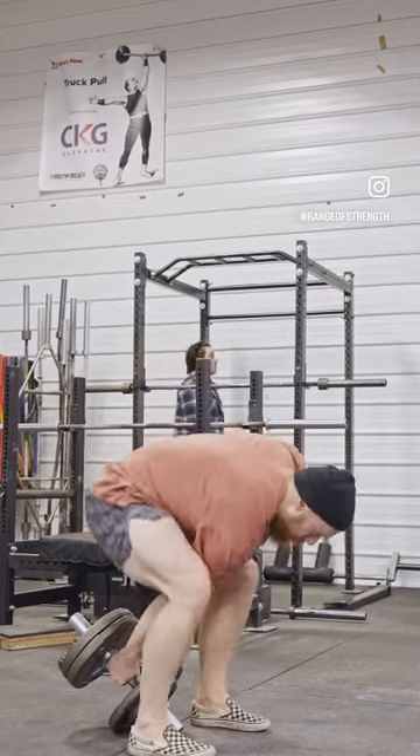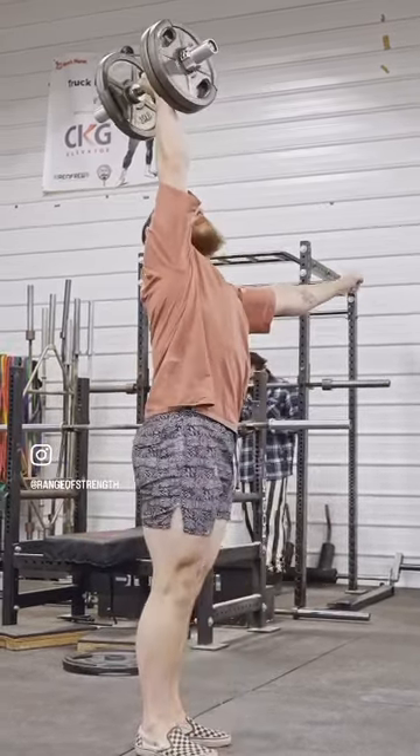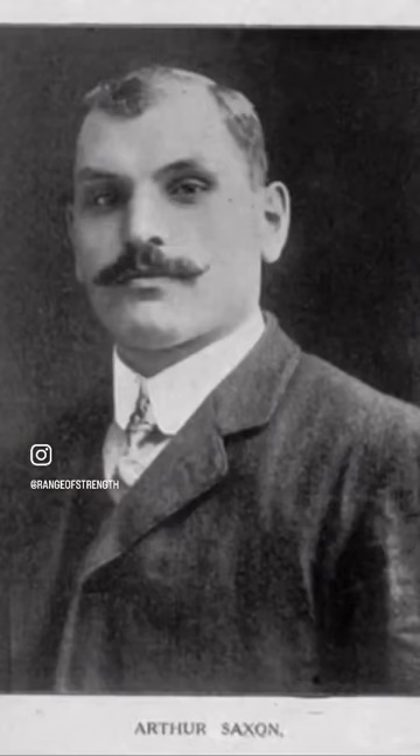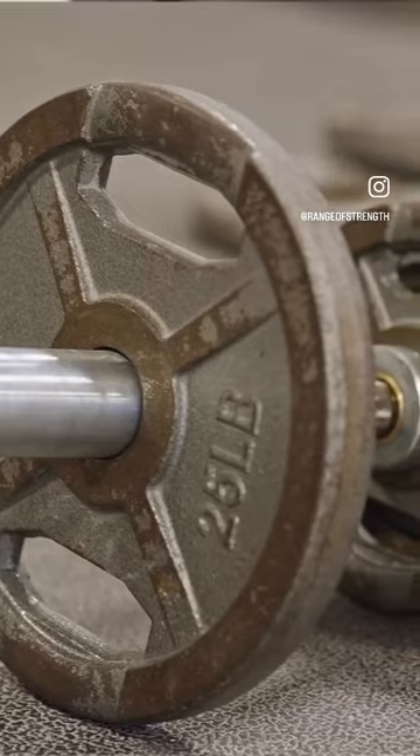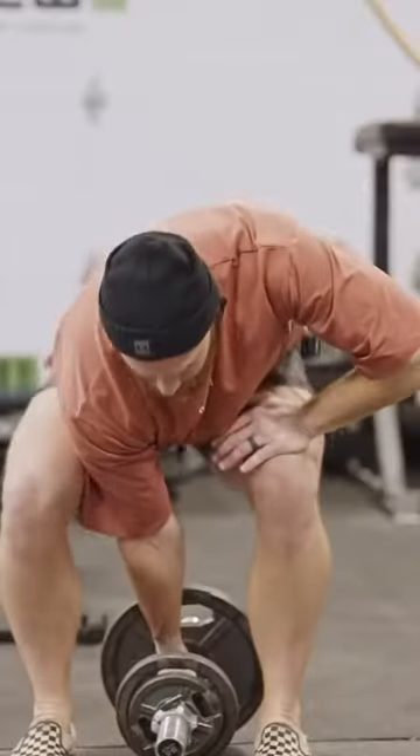The dumbbell swing was a key lift in the bronze era of strength. The objective was to get as much weight as possible overhead in a pendulum-type action. Arthur Saxon had the ability to swing 187 pounds overhead with his right hand, often performed using a backhang setup where more weight was distributed from the back to make the turnover more efficient.